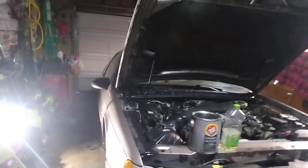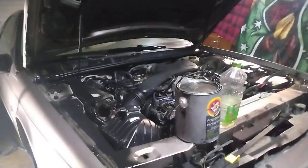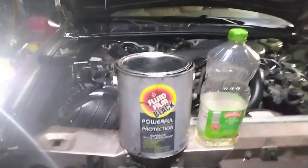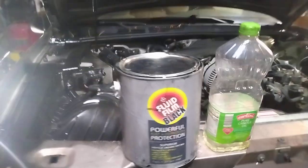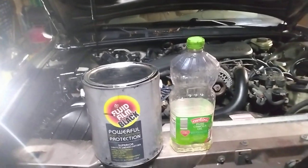Welcome back to the channel, BMF Speed Shop. I want to talk to you guys about the best way to protect your vehicles from the salt brine and salt they're putting on the roads. I do this stuff on all my vehicles but never made a video about it, so I thought I would touch base. In my opinion, the best way to protect your vehicle if you live in a northern climate where they put salt on the roads is this stuff right here.